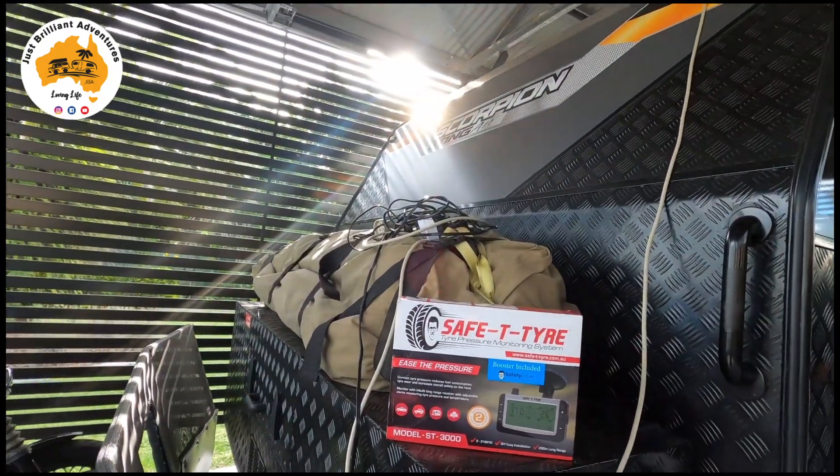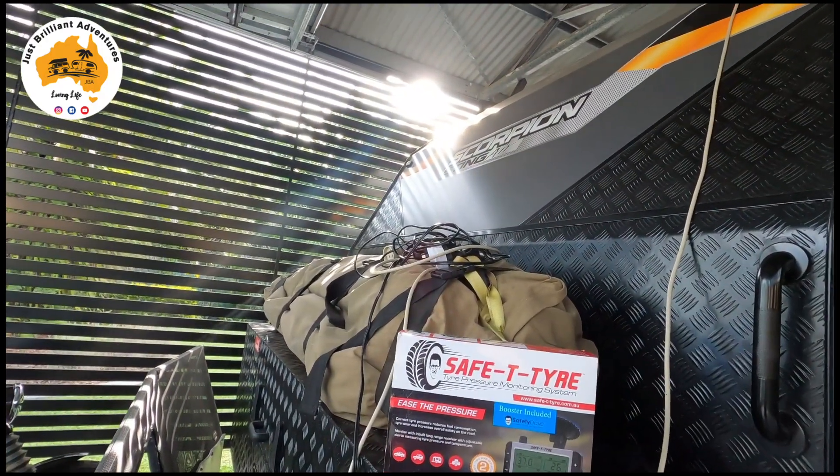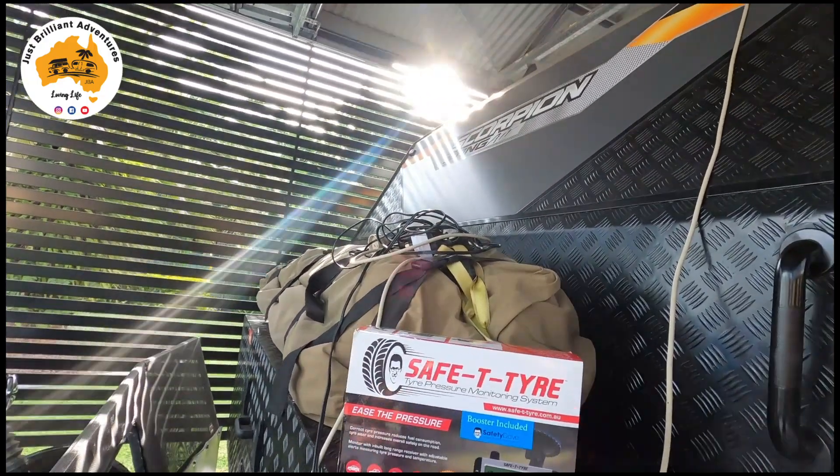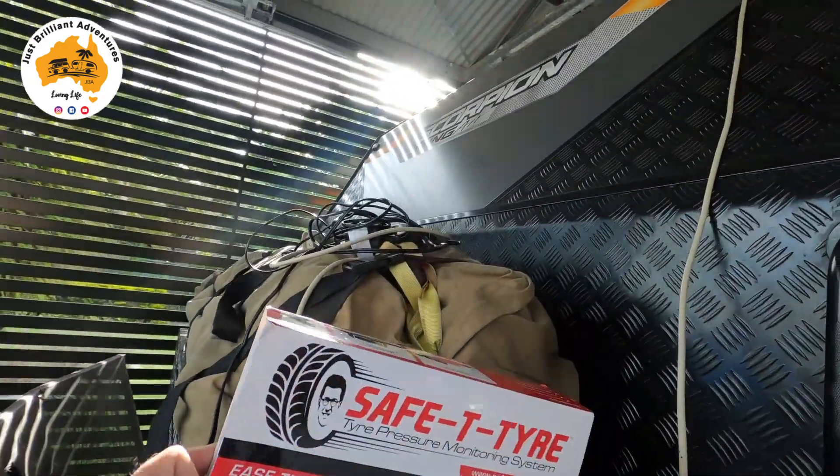You can get them with four, six, eight, twelve — as many gauges as you actually like. I have eight gauges: four tyres on the caravan and four tyres on the car. I'm just going to unbox it for you.